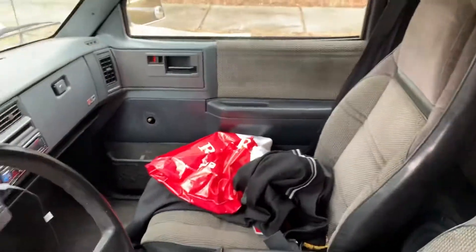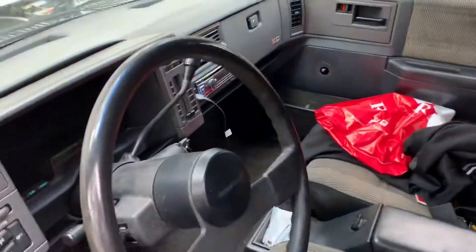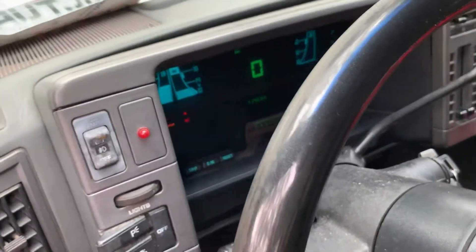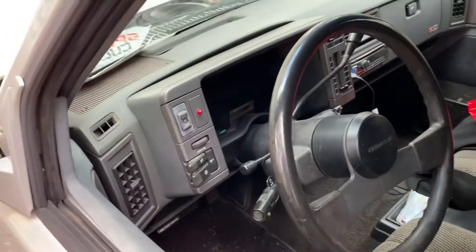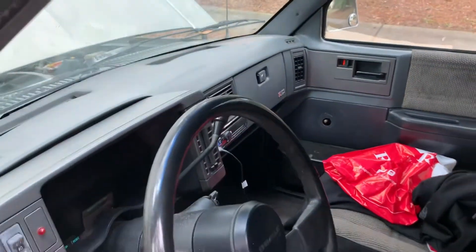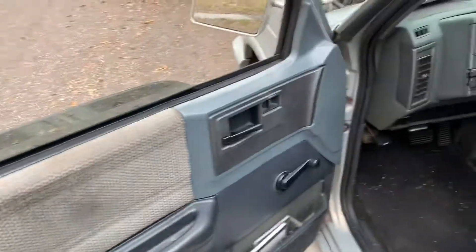It does have an original dash. The window crank handle I took off when I was fixing the window, which does roll up and down now — I had to put new little wheels in there. It does have the original digital dash. I put a little system in here — an old-school Rockford Fosgate and Alpine. I just haven't put the window crank back on. There are some rips in the seat here, but other than that the interior is in pretty good shape.